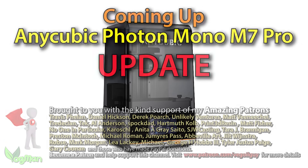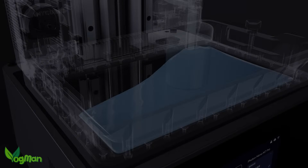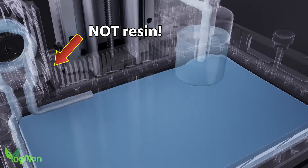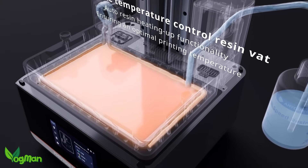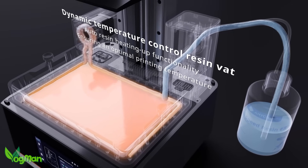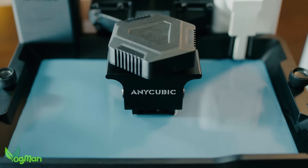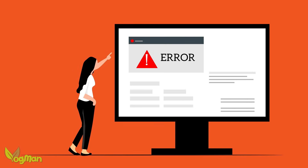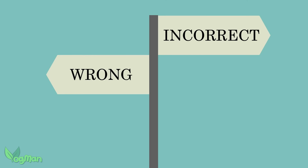Hey guys, in that review I made the following claim about the dynamic temperature control system. In truth, even though this looks like resin flowing, it's not. It's just a graphic representation of heat I guess. And these two elements, the heater and the pump, are independent with no actual intention to recycle and circulate the content. Now I'm no stranger to being wrong — I'm a married man and so I'm used to never being right about anything.